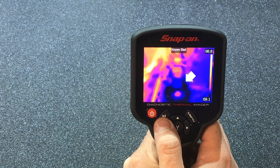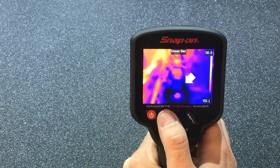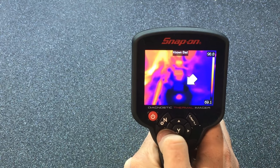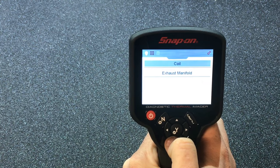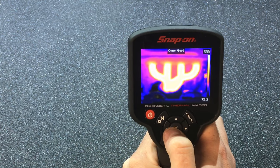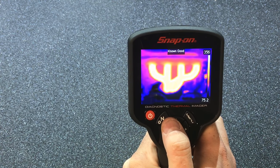We look at ours and go okay, ours kind of looks like that — it won't be perfect every time. To get out of the menu you just hit the no or exit button, and then it comes back and you can look at the exhaust manifold. A known good one shows them all evenly temperatured at 356 degrees.